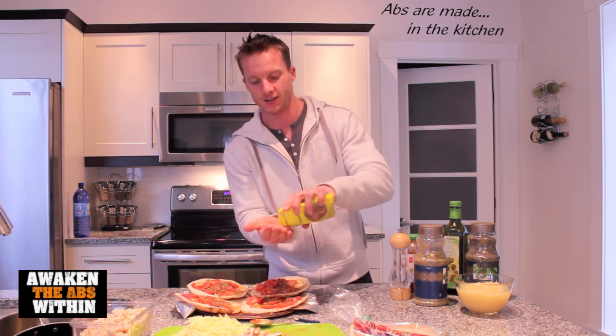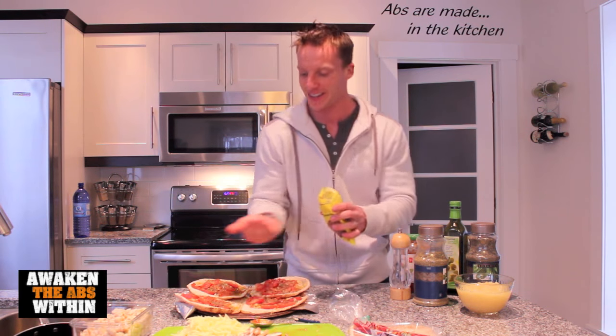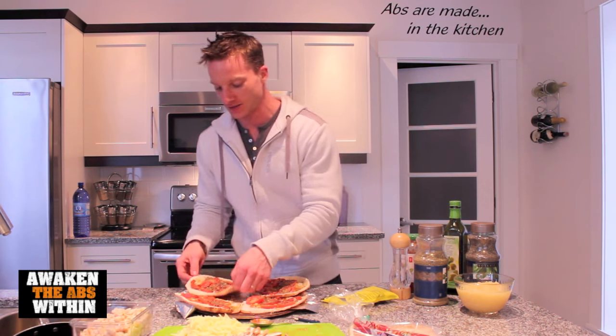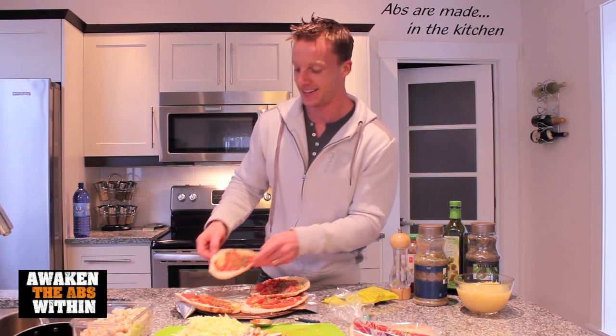If you hear that groaning, it's my dog — he needs to go out soon, so I've got to hurry this up. I just had quite a bit of crushed red pepper there; that's going to be a pretty hot bite.